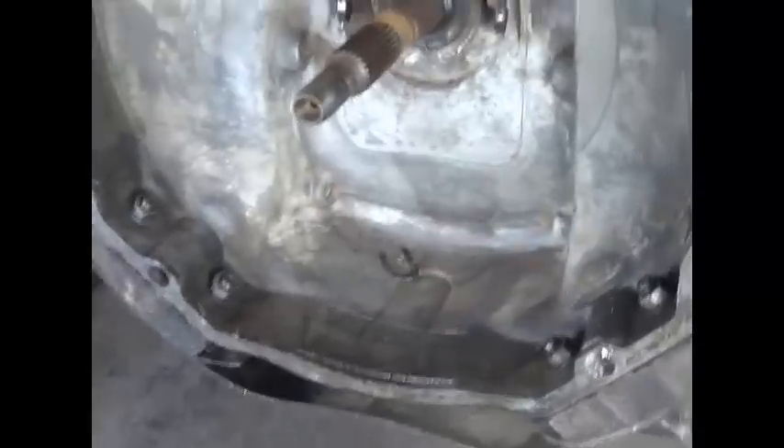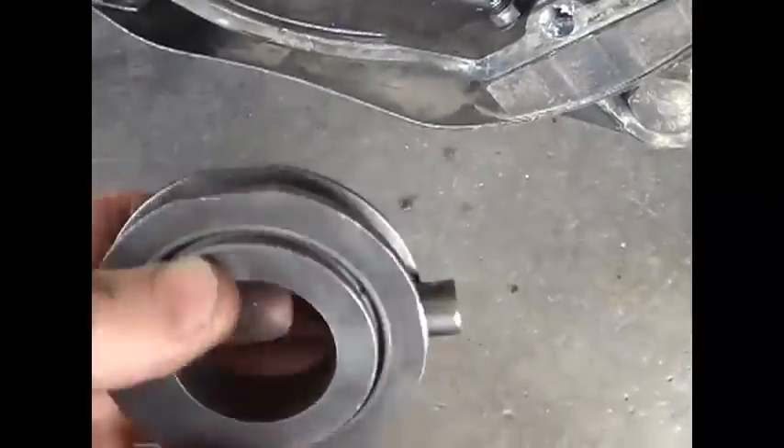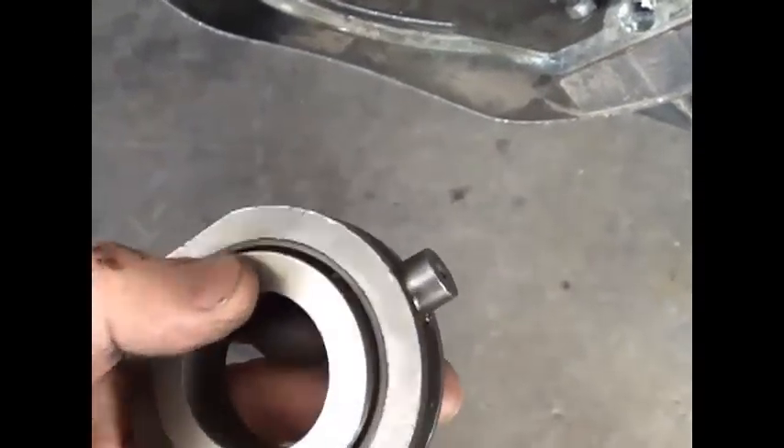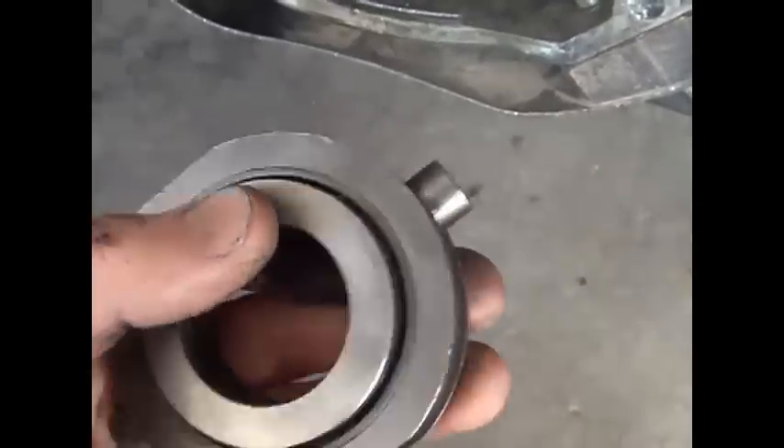He may have had one around and he gave it to me. Now he's gonna be pissed, because it must have been brand new. I did not even notice — it had this white tape. I just cut it off with a razor blade and then took it over the wire wheel. This feels good.